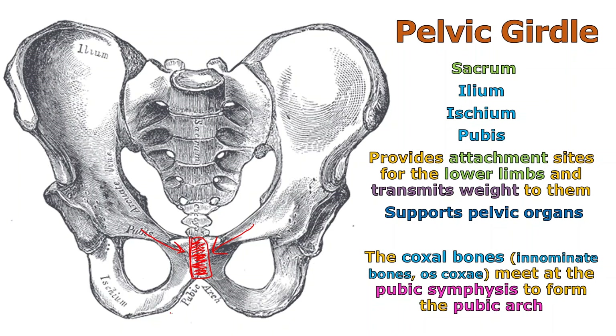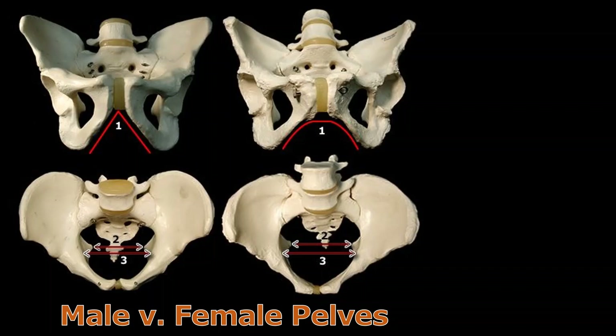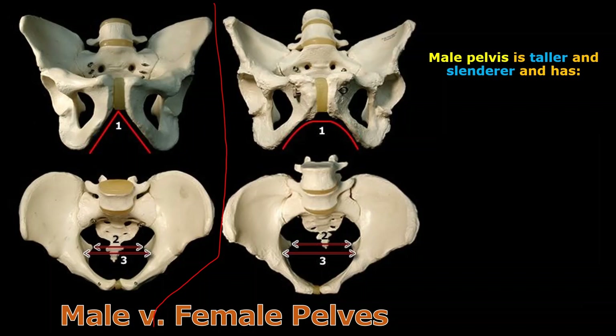They form what's called a pubic arch, and that's going to be one of the critical things we look at when trying to determine whether this is a female or a male pelvis — simply look at the angle of that pubic arch. The male pelvis, on the left, is generally taller and generally more slender — not as wide as the female pelvis.